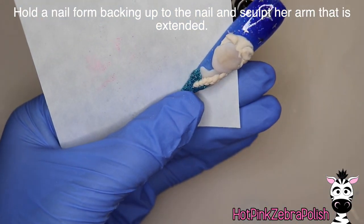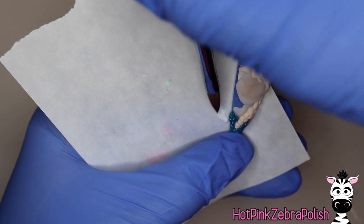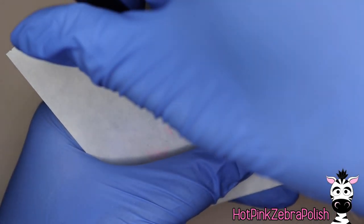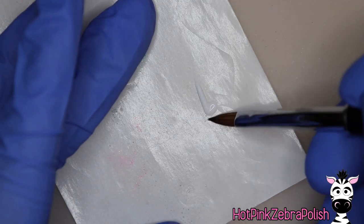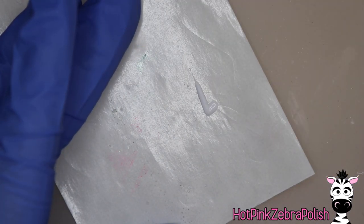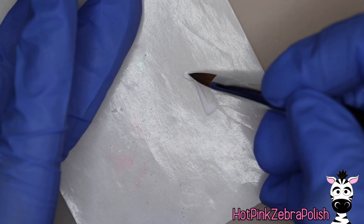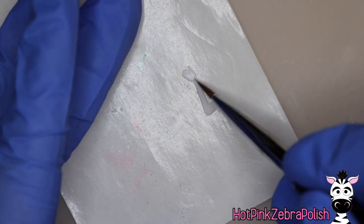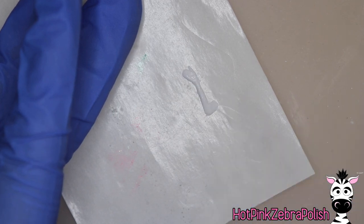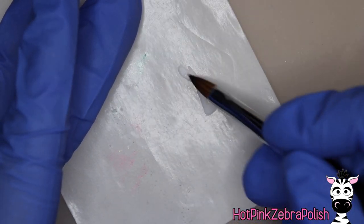Now we're going to hold a nail form backing up to the nail and sculpt her extended arm. My initial plan was to sculpt it so that it was just attached and part of the nail, but I ended up deciding that wasn't going to work. Having that little base of the arm sculpted gave me a pretty good sense of how big the arm needed to be. Sometimes I can just hold the nail form backing up and sculpt the piece off to the side, but because of the white layer and the flush tone layer it ended up being easier to do it all on the side and then glue it and assemble together. On her hand, Elsa has this very elegant, almost ballet movement — her hand has this natural, relaxed, almost flippant way of holding out, like she's saying 'so what' about snow coming out of her hand.